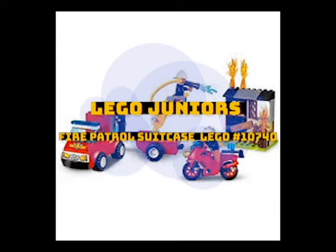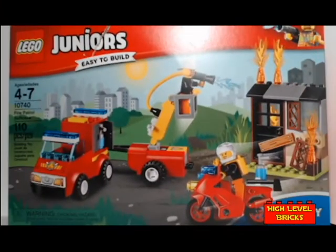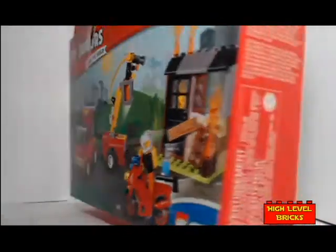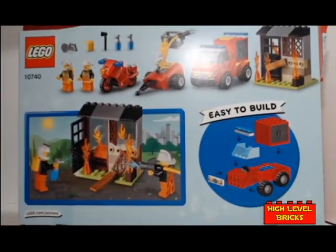Hello and welcome to High Level Bricks. I'm your host Chris and today we're talking Lego Junior's Fire Patrol Suitcase. It's Lego 10740, and this is a kind of a flashback type of review. This suitcase was originally distributed in 2017.